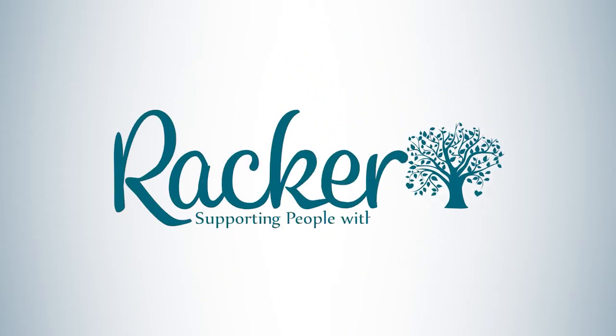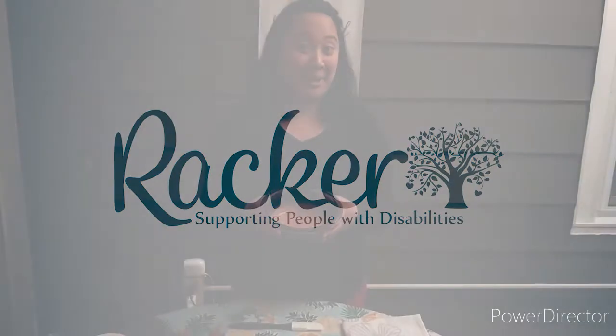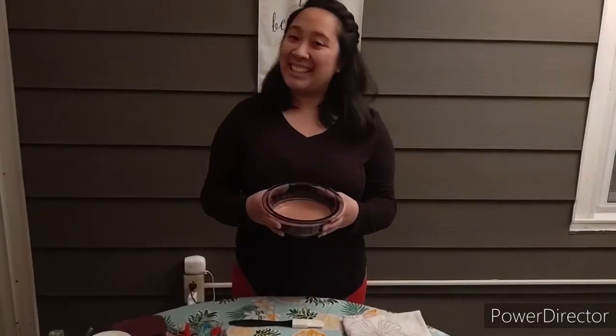Hi everybody! Bridget here. Today we are going to make Mucky Muck. Come on, let's do it together!